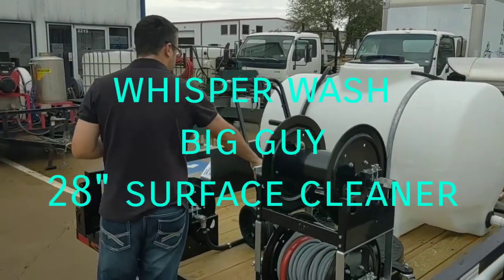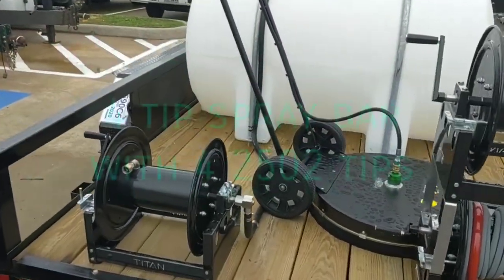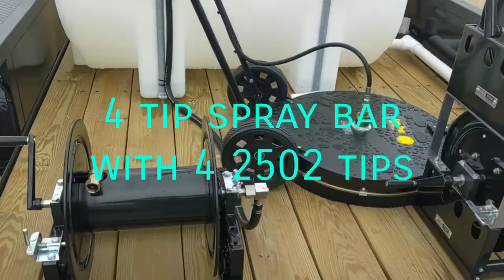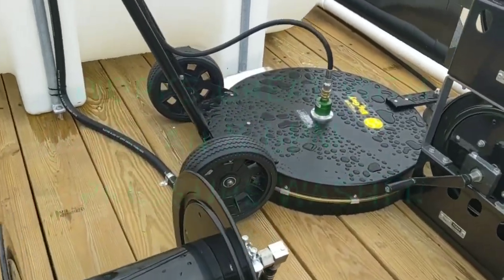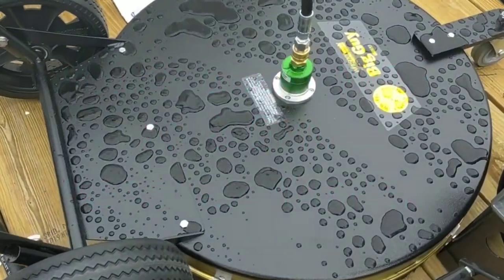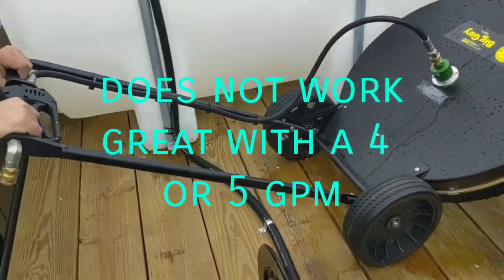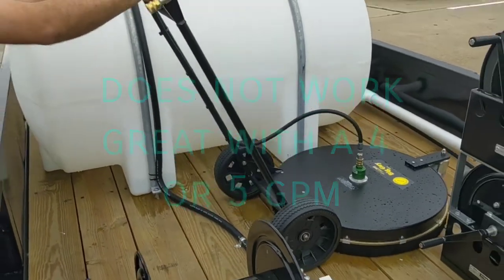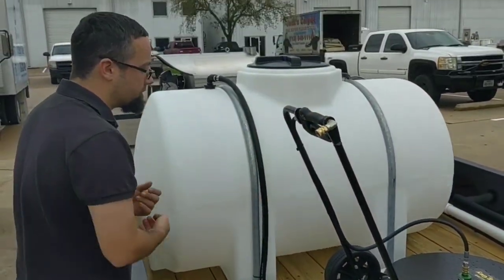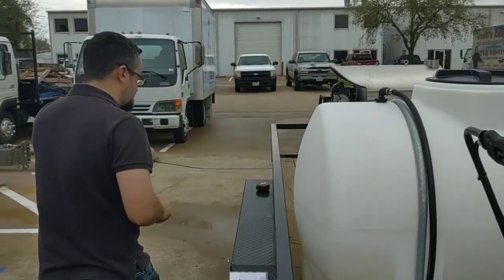We have a Whisper Wash Big Guy 28-inch surface cleaner. It's going to have the 4-tip spray bar with the 2502 tips, which is suitable for an 8-gallon-per-minute pressure washer. I like these because of the big wheels in the back when you're doing commercial work — it's easier to swivel around. It's a light surface cleaner, and Whisper Wash designed a very good surface cleaner for our industry.